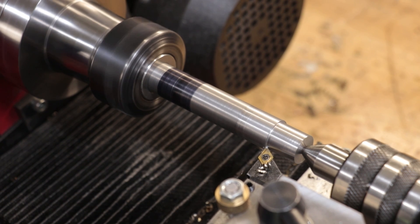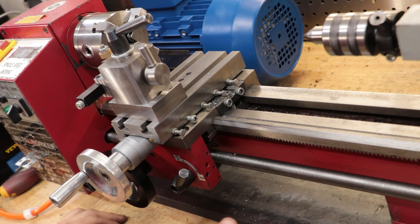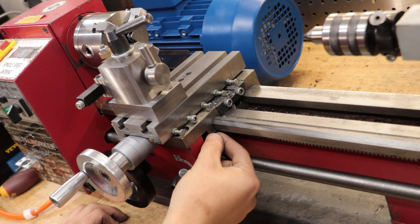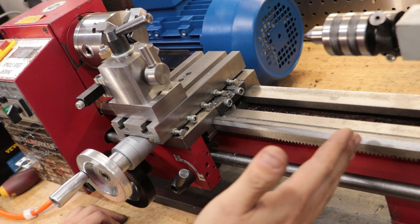I only say this because most lathes bigger than this have hardened ways. The cast iron is heat treated in order to harden it, and that helps protect the ways from any damage and also helps extend the machine's working life. This might not be something too important, but it's definitely something you should consider.